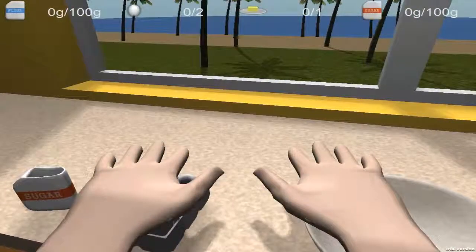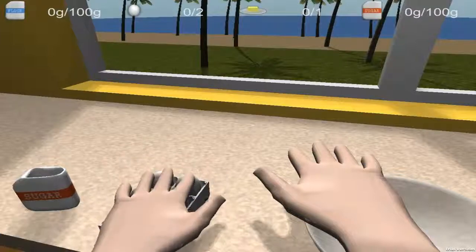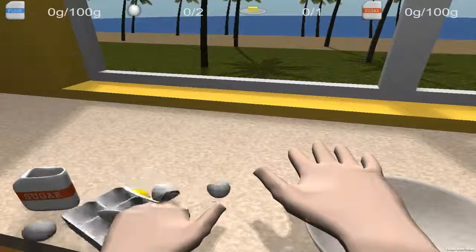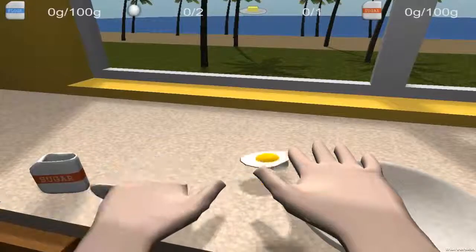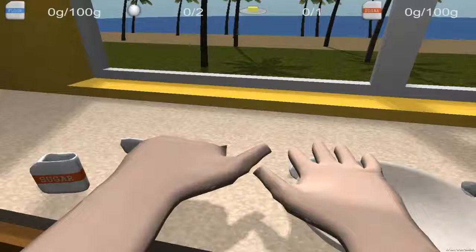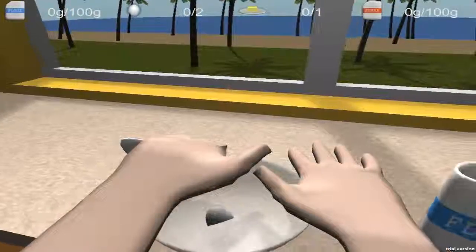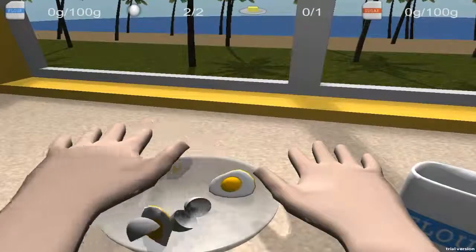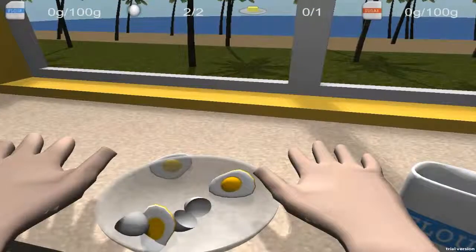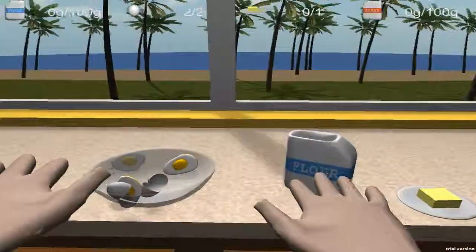So we grab our left hand, we lower it a bit to grab an egg. Yeah, don't worry, it's supposed to be like that — the eggs are flying all around your house. Don't care about that, it's supposed to happen. And there you go, two eggs. There you have two eggs in the bowl already.